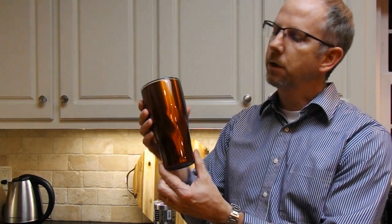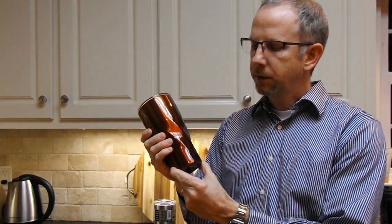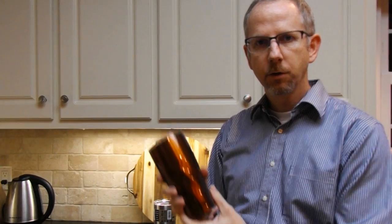Hello YouTube, today we're going to be doing a product review for insulated tumblers. The reason I got the idea for the video is for Christmas this year my brother got me this tumbler here, and I like the way it looked — it was different and unique from other things on the market — so I want to do a product comparison to show how it compares with some of the other competitors.